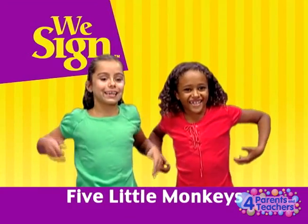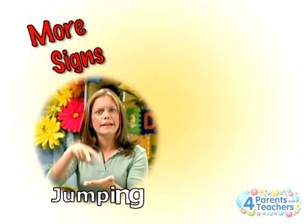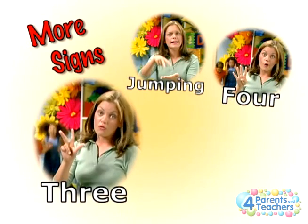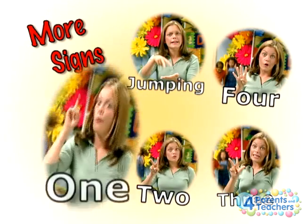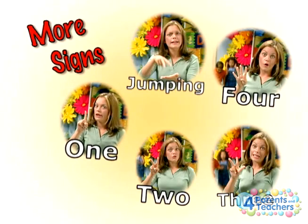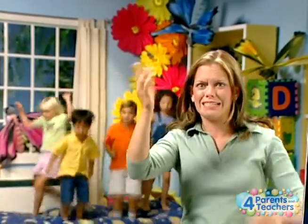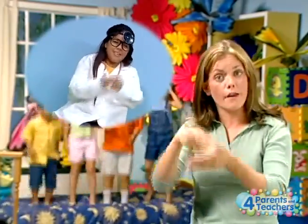Five Little Monkeys! Five little monkeys jumping on a bed. One fell off and bumped its head. Ouch! Mama called the doctor, the doctor said, no more monkeys jumping on the bed.